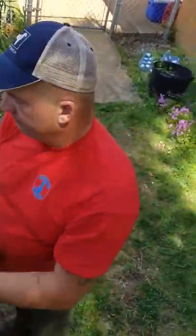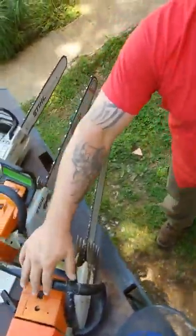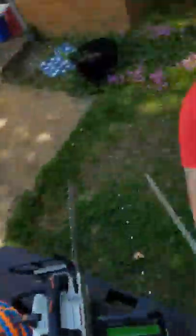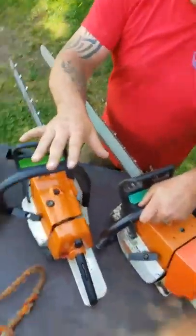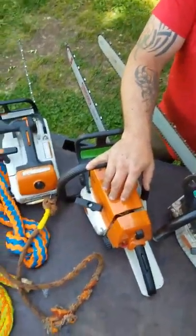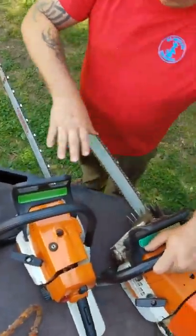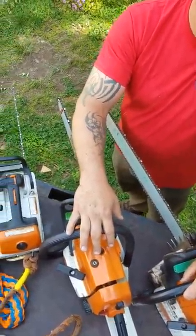Second thing, you're going to need a big saw to drop the butt, cut up wood, chunk wood out. Then you're going to need a midsize saw — that's going to be very important. I try to run all my saws with 3/8ths chain; it just works out a lot better.